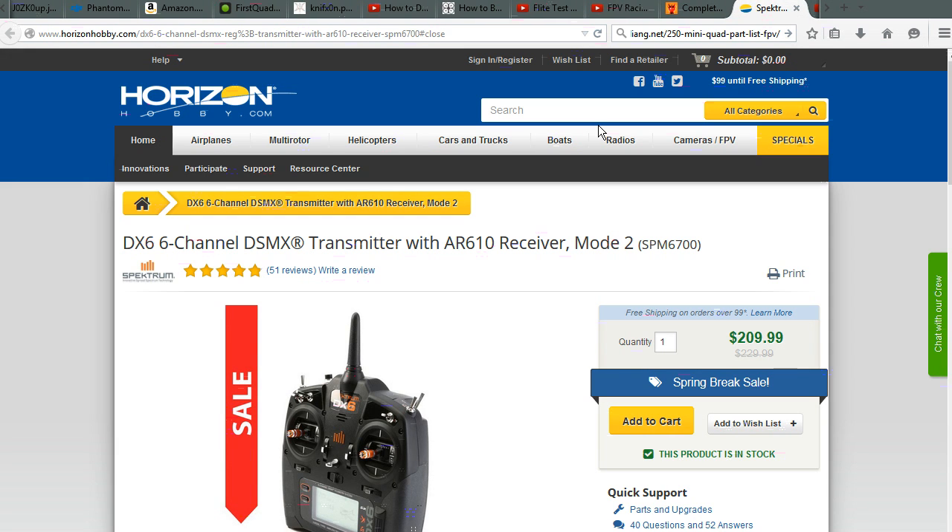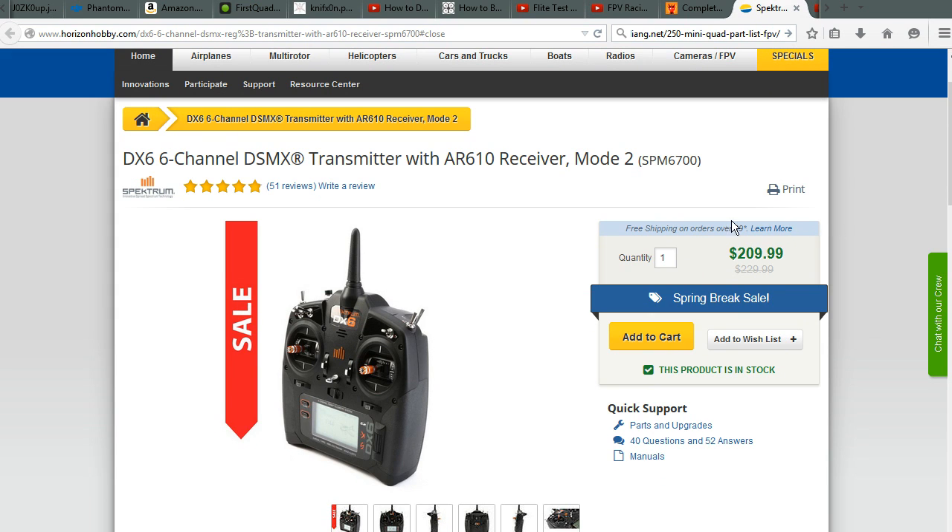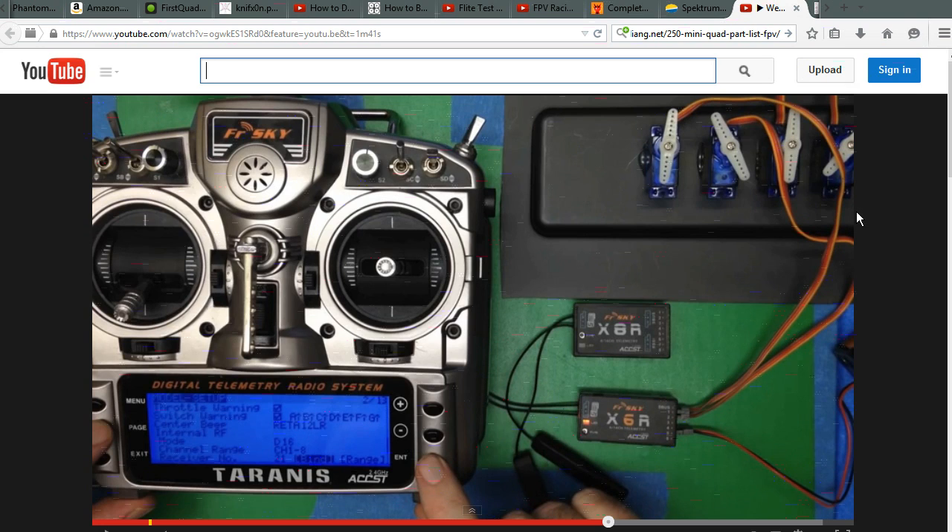One part you definitely need to research is the transmitter. When you buy a transmitter, you're also buying into all the receivers and accessories that go with that transmitter system. The transmitter and receiver generally need to be the same brand to be compatible — if you grab any random transmitter and receiver, they probably won't work. There are big-name transmitter systems that are easy to get repaired but cost more, and smaller-name systems where you pay less for the brand and get more features for your money.